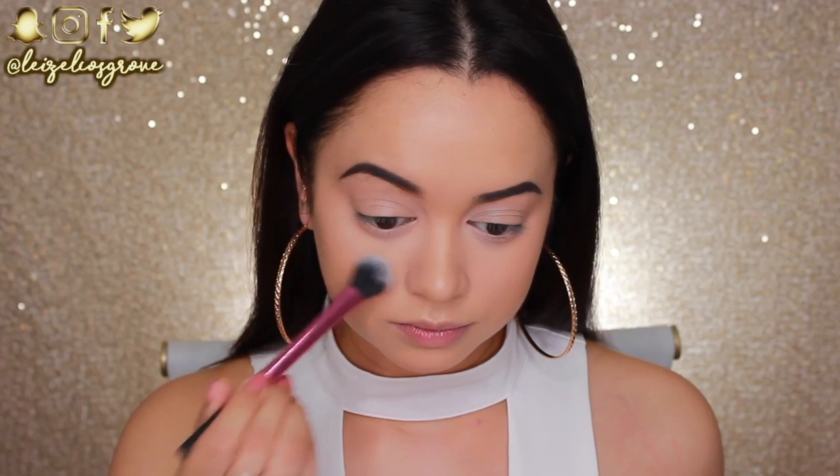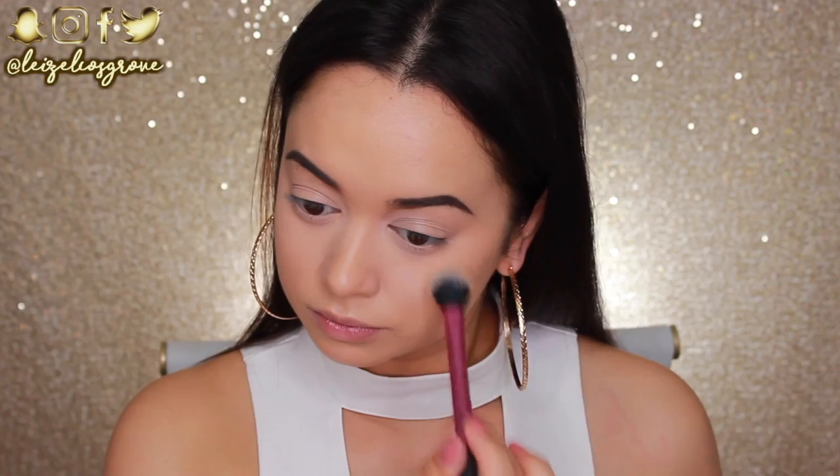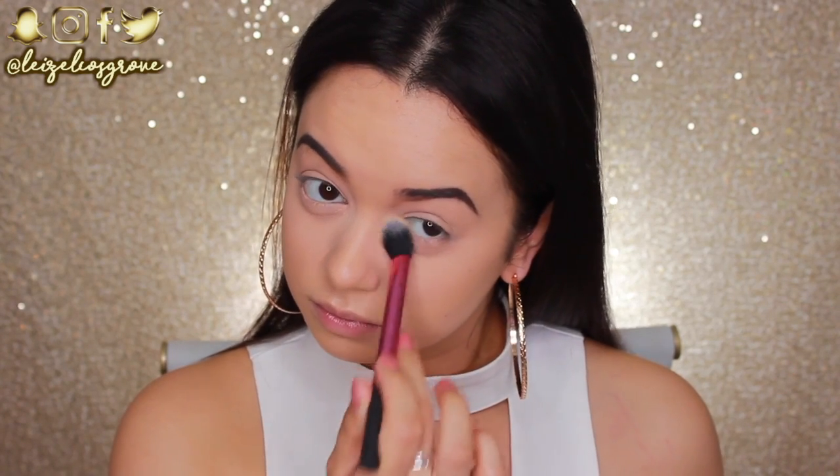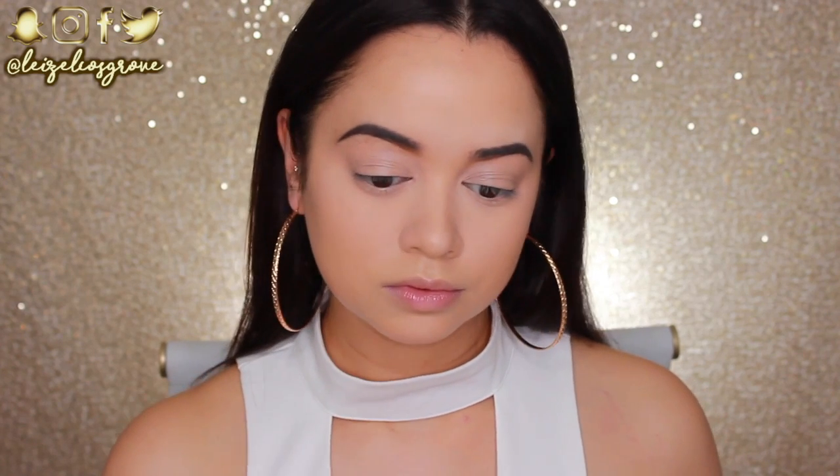Do you see how jacked up my setting powder is? This is the Australis Ready Set Go Finishing Powder. I love to use this for setting my concealer — as you can see I'm just setting all of that concealer I just applied in place with this powder, using the Real Techniques Setting Brush.